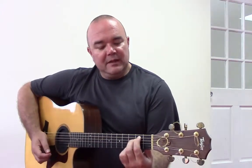Next exercise: E minor 7 to C2, just cycling back and forth — nothing super hard. E minor 7 to C2. Get that all set in place, think about what you're doing. Here we go.